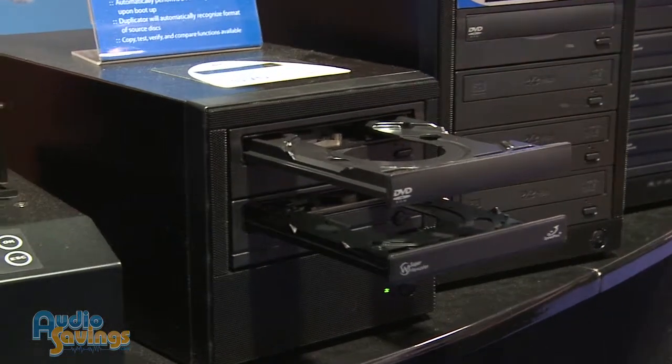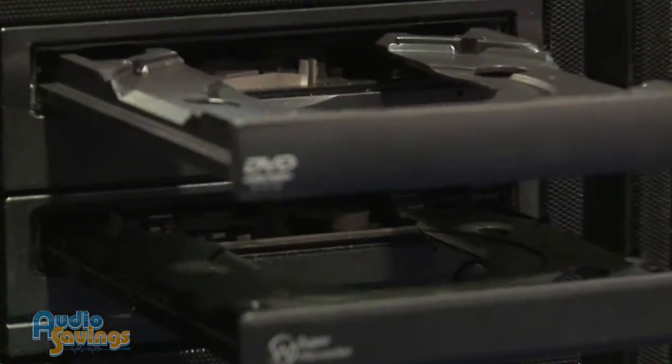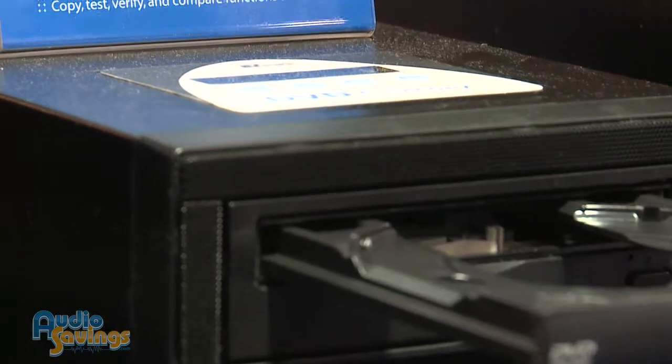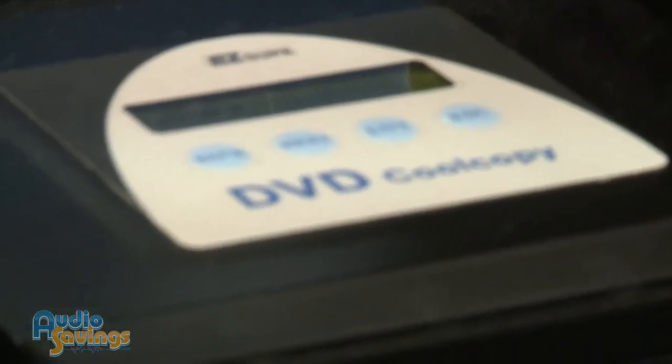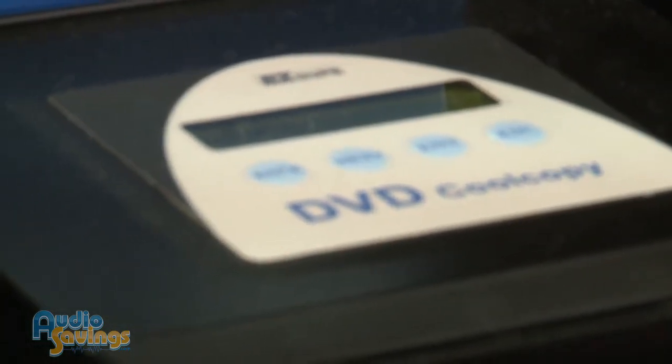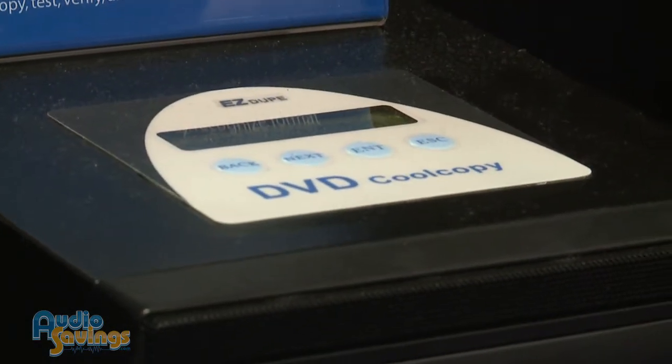Do you recommend a higher grade CD for better results? Absolutely. When you're duplicating CDs or DVDs, garbage in, garbage out. If you want quality, you pay for quality. So if you've got garbage CDs — the cheap stuff, maybe at the swap meets that are a nickel or ten cents each — maybe not a good idea to use that if you're trying to get your message out.